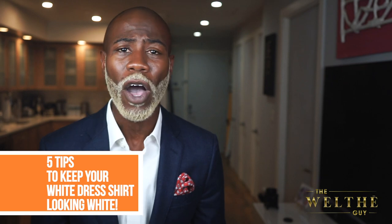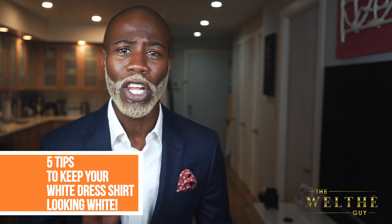So you don't want to be that guy with a white dress shirt that doesn't fit around the collar, that doesn't fit around the waist, that's dirty around the collar as well as around the sleeves of the arm. You just don't want to be that guy. So today I'm going to share with you five tips that will help to keep your white dress shirt looking white.